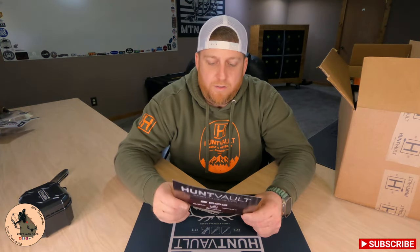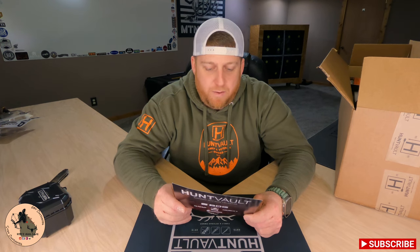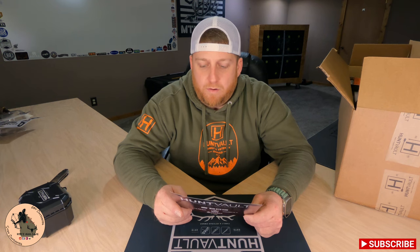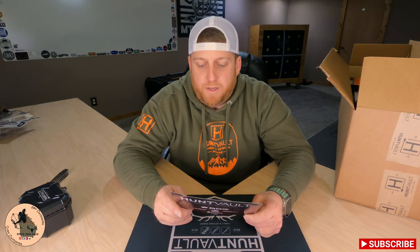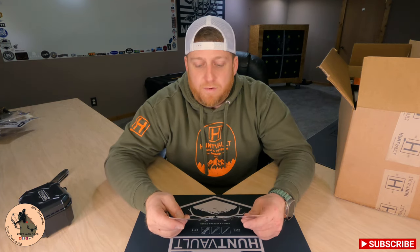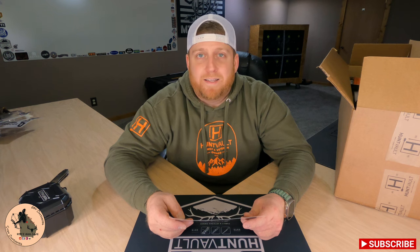From short trips to the range and high mileage hunting treks out of state and back again, the NAP broadhead case ensures your blades stay secured and razor sharp through it all. Impact resistant and weatherproof, this rugged case keeps your broadheads protected from the elements — a great piece of gear for any archery hunter. They've got our broadhead case listed for $16.